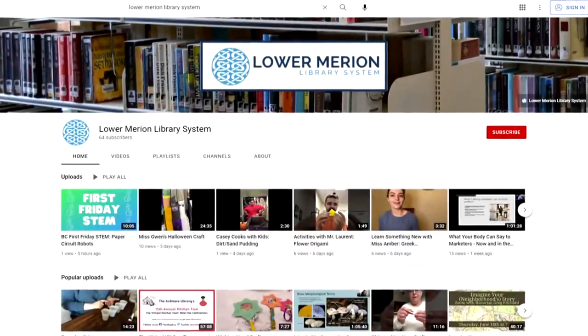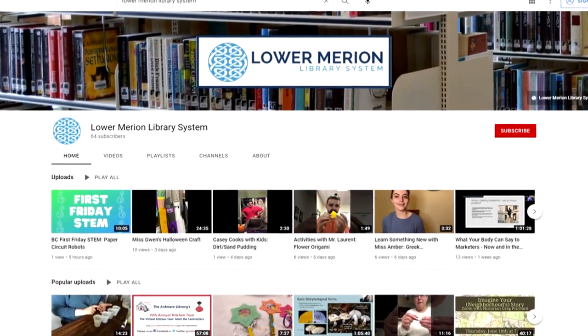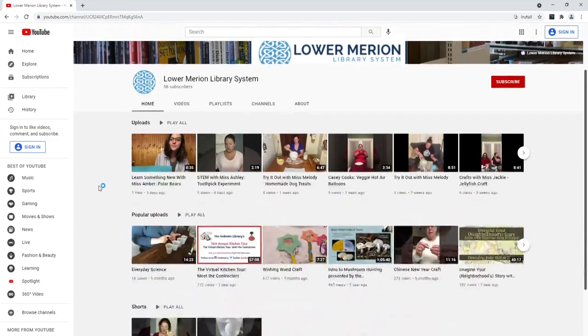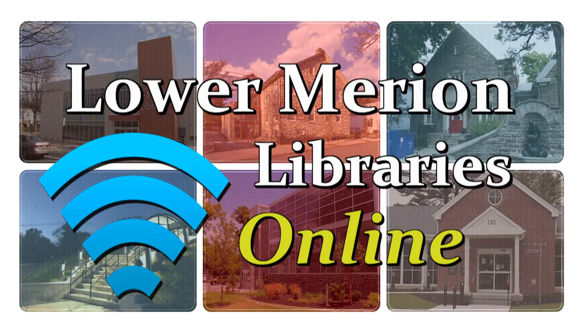You can find this video and lots of other videos on the Library System's YouTube channel. Just visit lmls.org and click on the Programs on YouTube button. We have to take a break, but stay tuned — there's lots more to come here on Lower Merion Libraries Online. We'll be back after this.